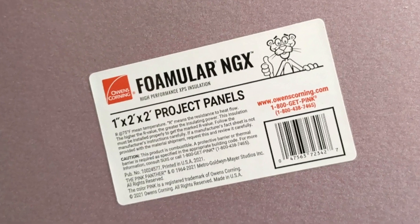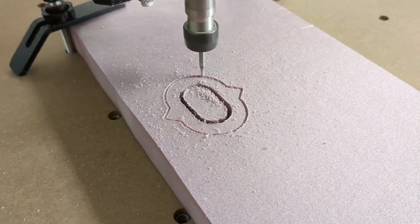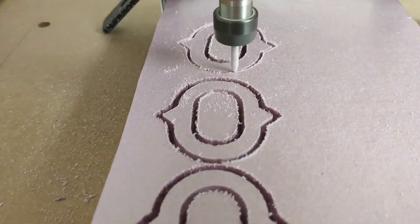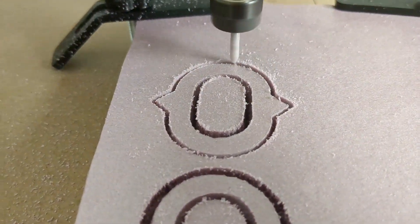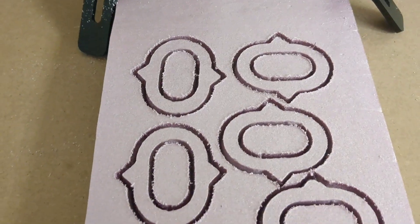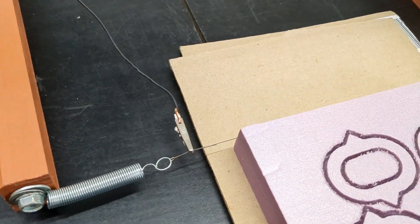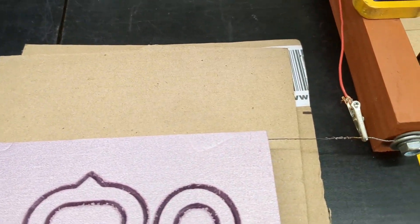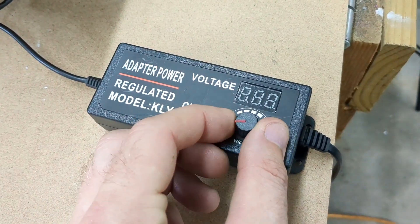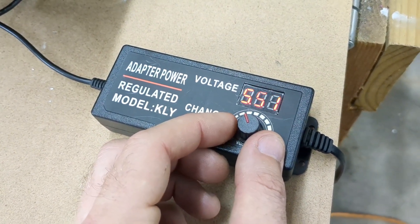I started out with a piece of foam I purchased from Home Depot, made by Owens Corning. I then cut out each link with my CNC machine one by one — I'm using the Fox Alien 4040. Now that all the links are carved out, I had to slice the foam to 12.7 millimeters thickness using my hot wire cutter, because I'm using a one-inch foam board.